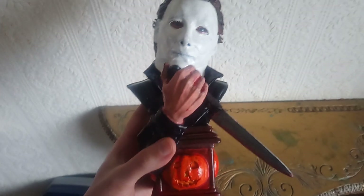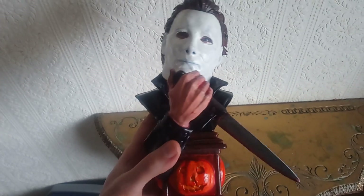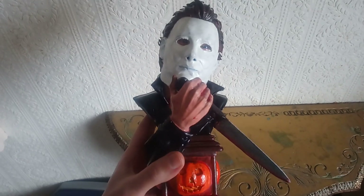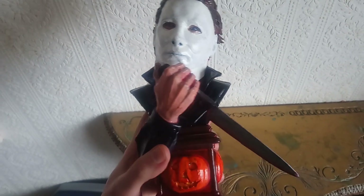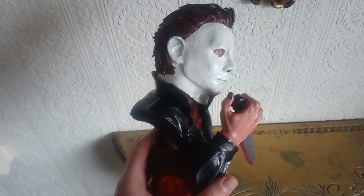I just got it recently from eBay. It's from the same guy who painted the Freddy Krueger bust — he hand-painted this himself, and there's a lot of absolutely fantastic work on it.